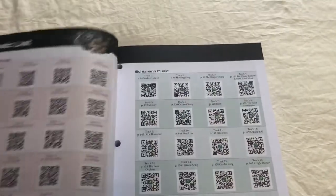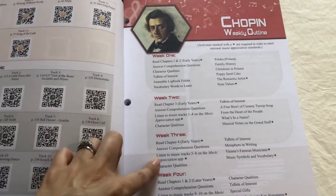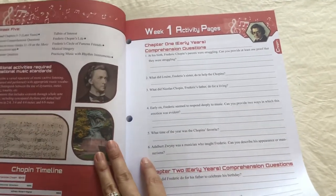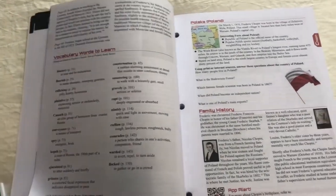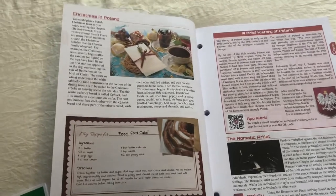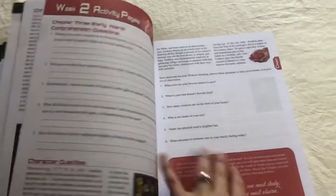Here you have scope and sequence, and the music. Here you have the schedule — week one, week two, week three — it tells you what chapters to read and what pages to do. Then the activity pages: these are the comprehension questions, character qualities, tidbits of interest, vocabulary words to learn, some family history, recipes, and there's even a brief history of Poland in this one. There's a lot of information.